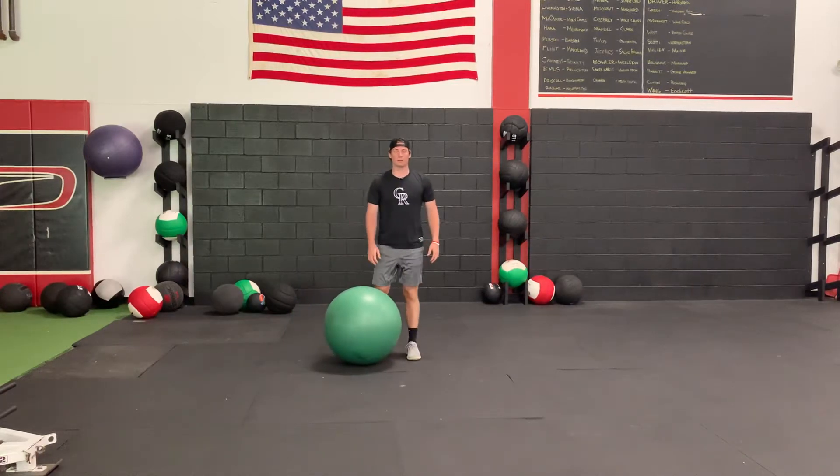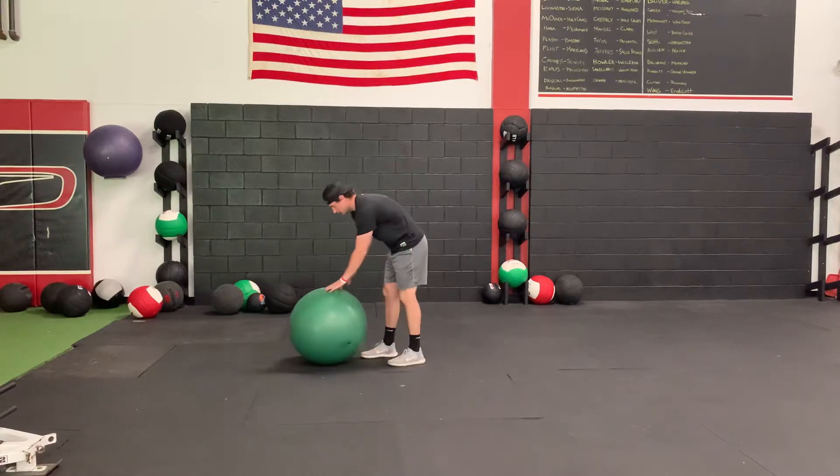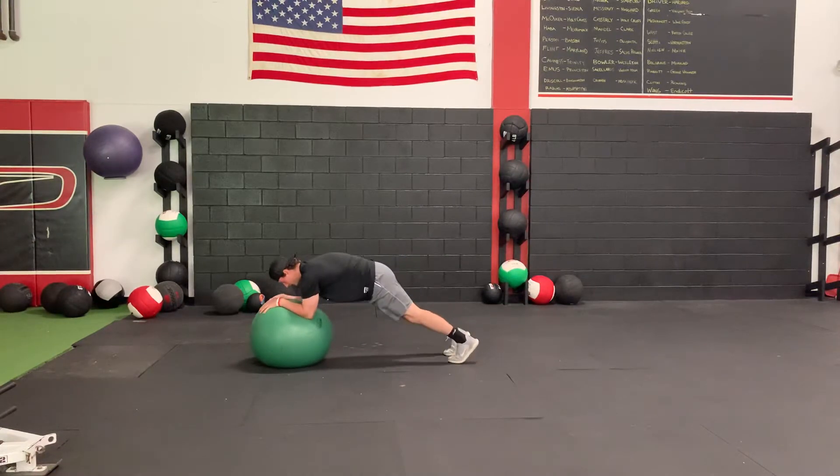For this stability ball body saw, we're going to start with a plank with our arms on the ball. Palms facing down, we're just going to try to lift the ball overhead without using our lower back or resisting motion from anywhere else.